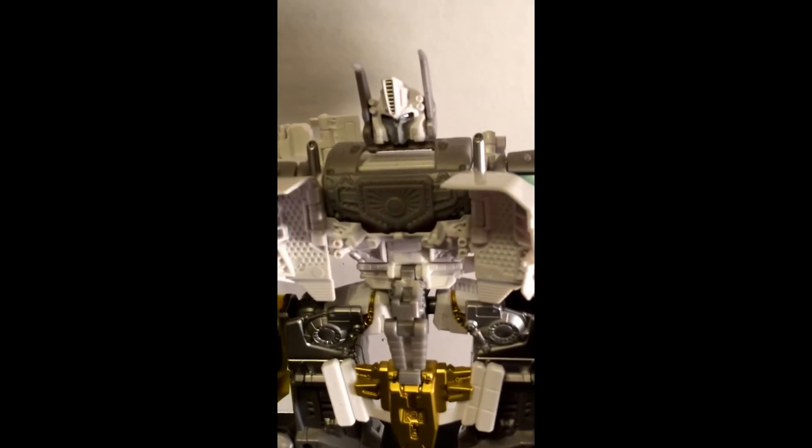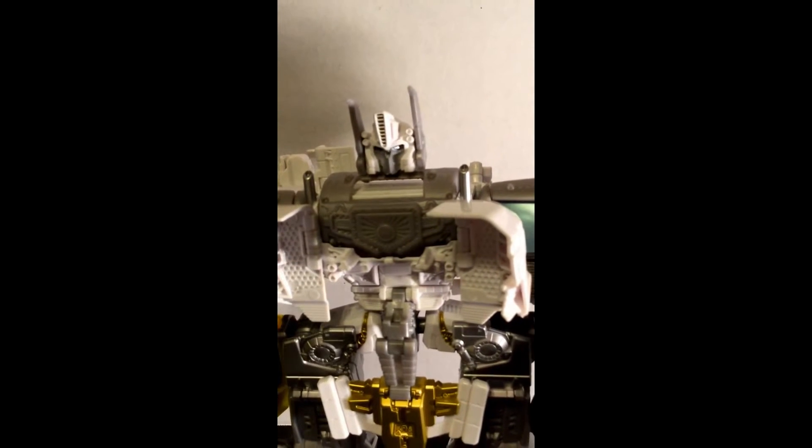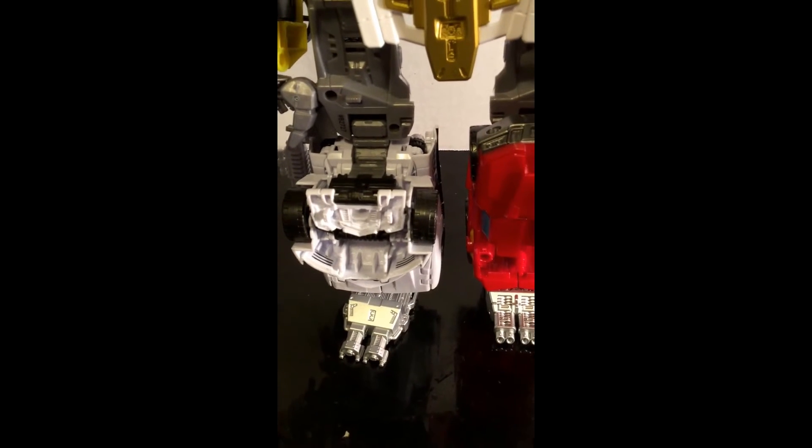You can see Ultimus Prime with the classic look on his head, but a lot of people think this is more Ultra Magnus than Ultimus Prime. They do have an Ultra Magnus in this line. You can see Sunstreaker on this side, Mirage on the other, there's Ironhide, and there's Prowl.